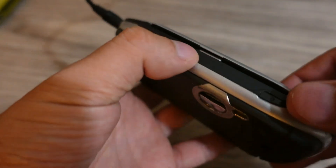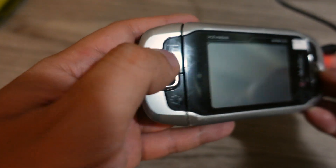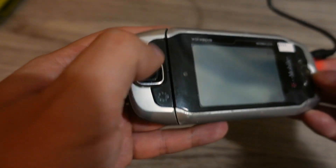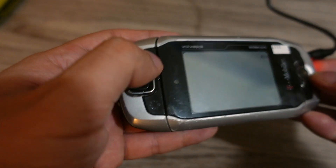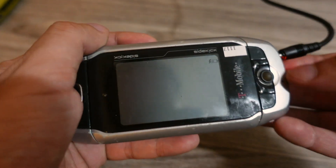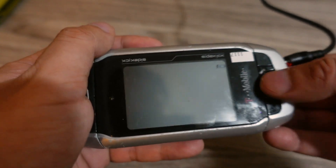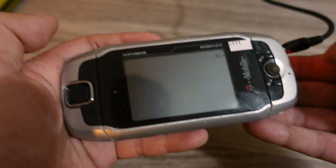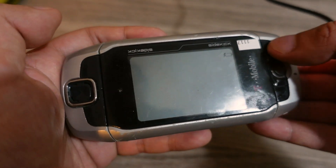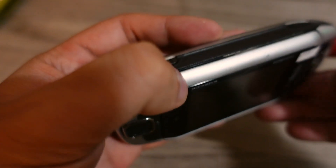Back then phones actually had removable batteries, which was a good thing. You could technically just keep removing the battery and installing new ones if you wanted your phone to last. The controls include a D-pad for navigation, a menu button, call and hang-up buttons, and an optical mouse-type input that a lot of phones had back then — similar to what Blackberry had. I think this was a back button and some other menu button — I'll have to check what these do when I boot it up.